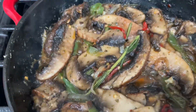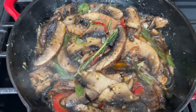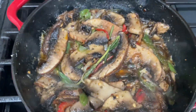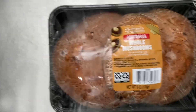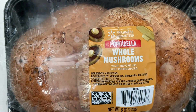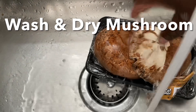Portobello mushroom plant-based vegan meal for dinner. Hey guys, welcome back! You must have seen my cilantro rice — and guess what, I made some vegan portobello mushroom to eat with that cilantro rice. Welcome guys, thank you for stopping by!